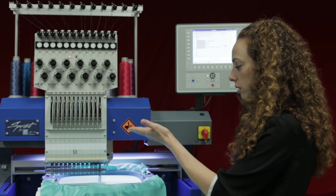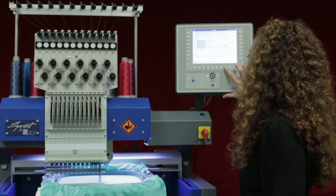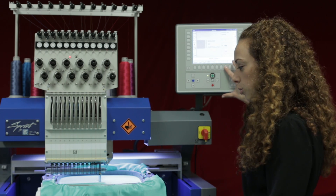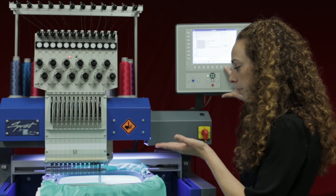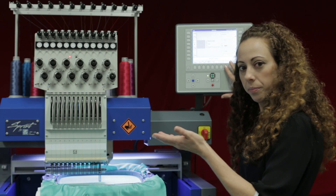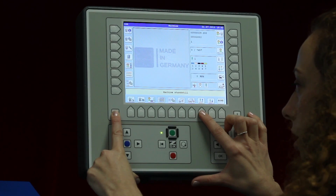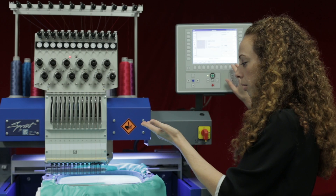You can also move the needle back up by clicking on the needle with the arrow pointing up, and this will go up an increment at a time. If you'd like to bring it up in one button press, you can press the shift key with the needle up and it will go all the way up.